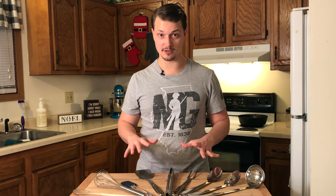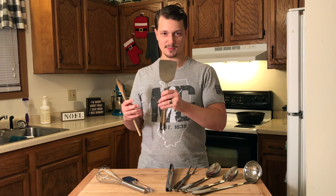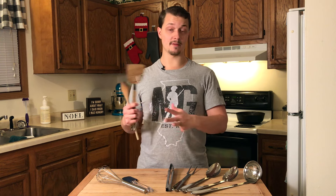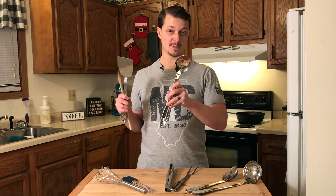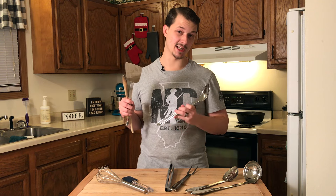Those are the nine utensils, but if you're on a budget and can only afford three, I would say get a wooden spoon so you can mix and scrape, get a metal spatula because it's necessary for pancakes, fried eggs, and a lot of common things, and get the solid spoon because you can serve solid foods and also serve sauces and liquids with it.